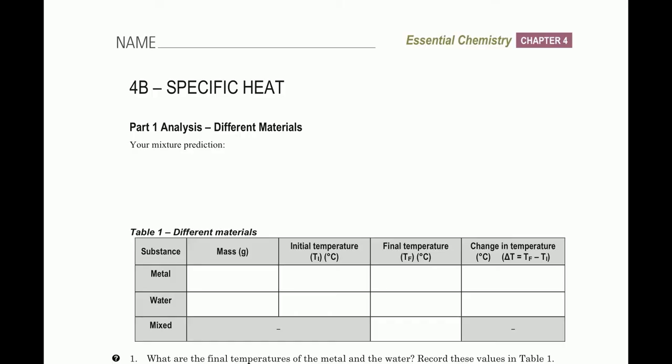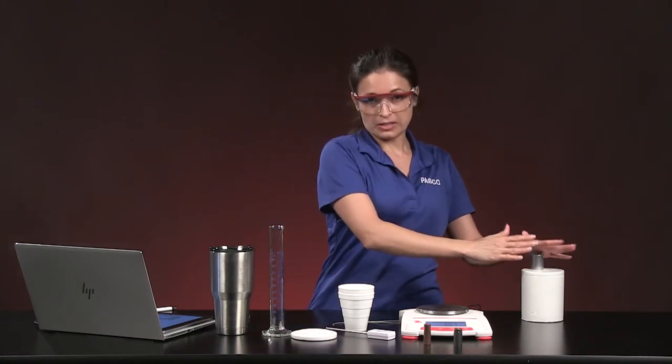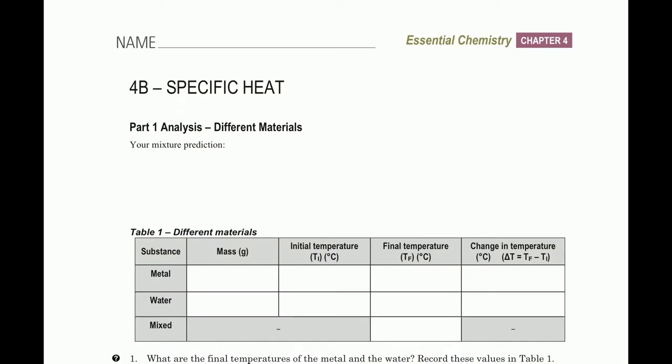This lab has two parts. We'll begin Part 1. If you're doing this lab at home, pause the video after I explain the prediction. On your answer sheet, the first question asks for your mixture prediction. Scenario: 80 grams of metal at zero degrees Celsius is placed into 80 grams of water at 50 degrees Celsius — equal mass. What do you predict the final water temperature will be? Pause, make your prediction, then press play.